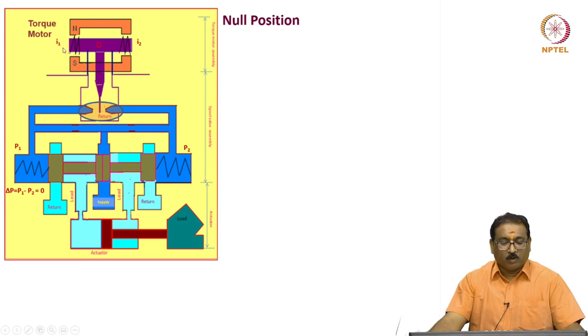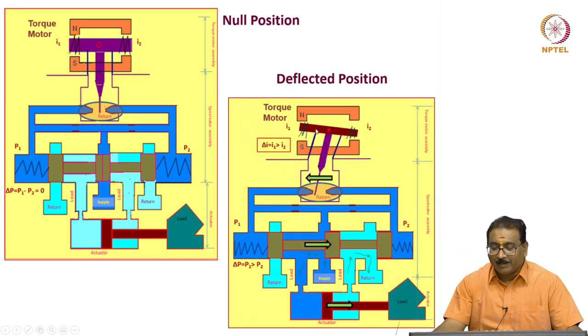In the null position, this is the torque motor and the spool valve. The torque motor consists of north pole piece, south pole piece, armature mounted on the flexural tube, pivoted here, and carries the flapper. These are the two nozzles. In null position, a large amount of flow is going to the tank. When you deflect the armature, in turn the flapper, by applying differential current I1 and I2 in the torque motor coils — when I1 is greater than I2 it deflects one way; when I1 is less than I2 it deflects the other side.